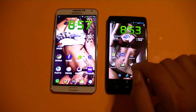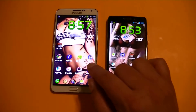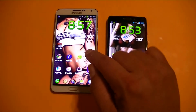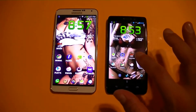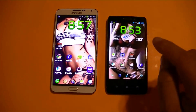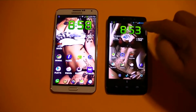On the Droid Ultra we have a 1.7 gigahertz dual core processor. On the Note 3 we have a 2.3 gigahertz quad core processor. We have 3 gigs of RAM on the Note 3 and on the Ultra we have 2 gigs of RAM. As far as the resolution, we have a 720p screen resolution on the Droid Ultra with a 5 inch diagonal screen.